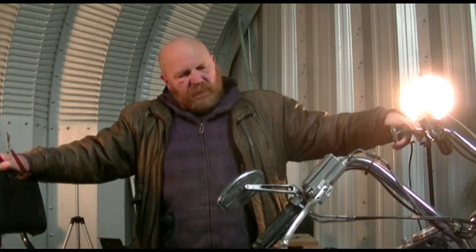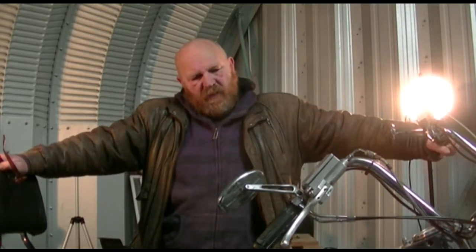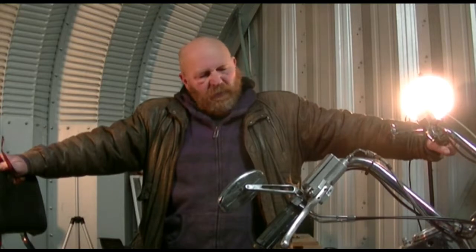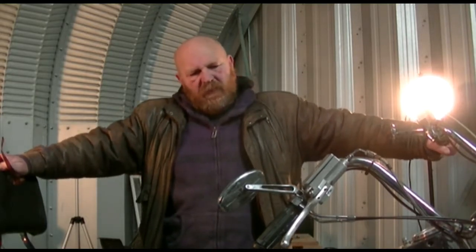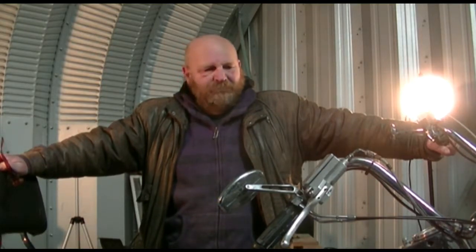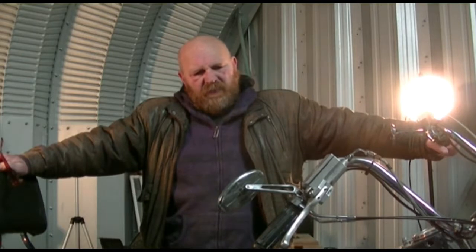I like these mirrors — they have a nice wide view, although I would like the arms to be a bit longer to get it up past your shoulders. When I drive it I'm fairly wide, so I have issues seeing around myself. But it's good for showing the lanes beside you, and you can catch half of whoever's behind you at least.